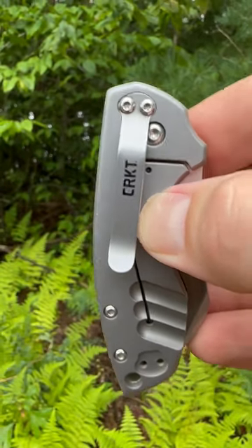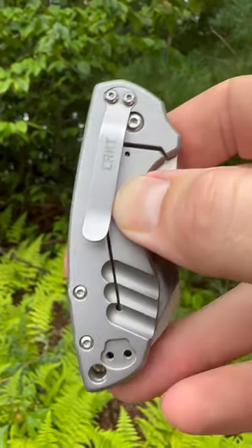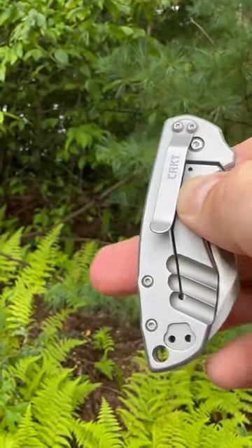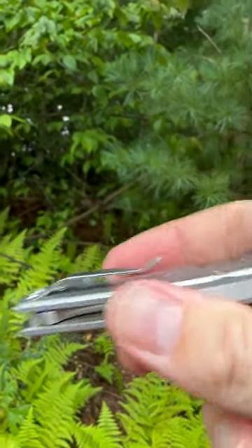It's a non-reversible clip, but you can move it to the bottom of the scale pocket. It's not deep carry and it is tip up.